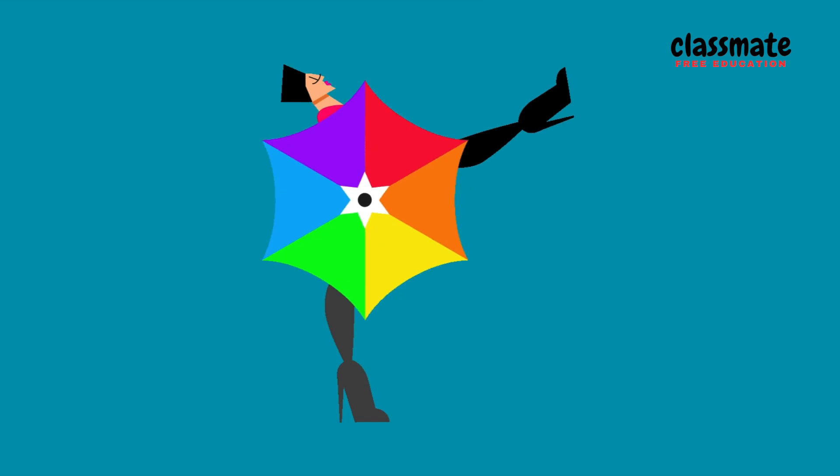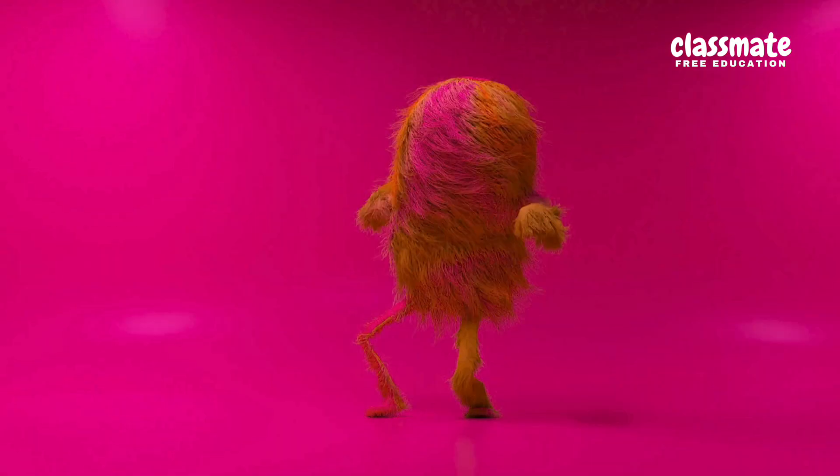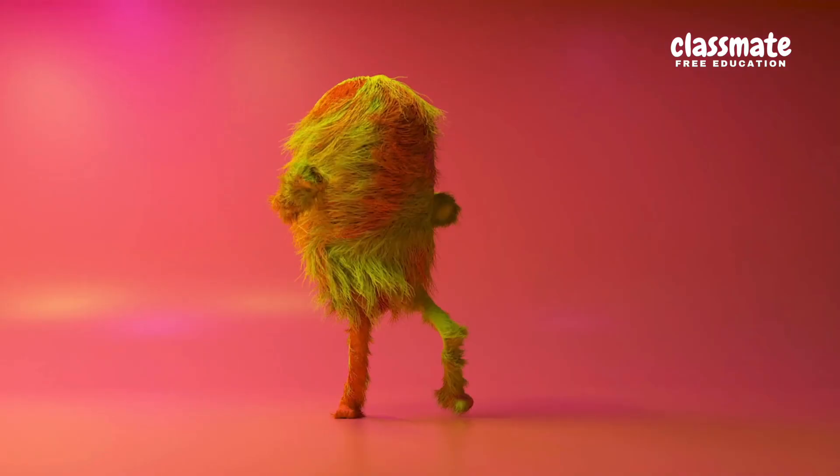Marching in place, lift your knees. Swing your arms just like the breeze. Wiggle hips side to side — love this fun-filled ride!